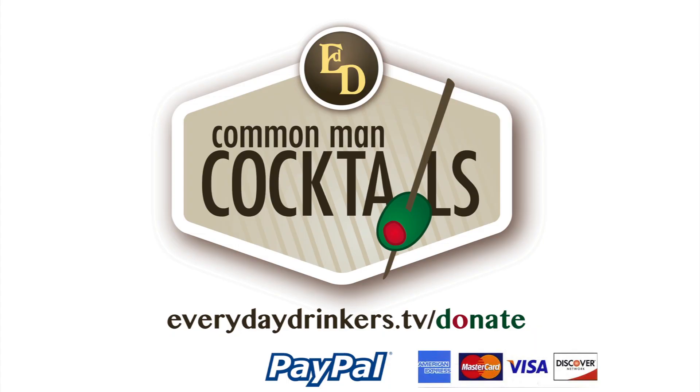Today we're doing a hypnotic recipe. It's just got hypnotic and some juices. This episode is brought to you by our fans — you can show your support at everydaydrinkers.tv slash donate. You guys are like the grenadine in our tequila sunrise. Without you, we just have alcoholic orange juice. Welcome to Common Man Cocktails.